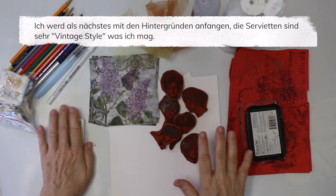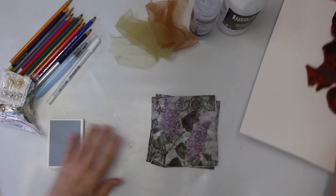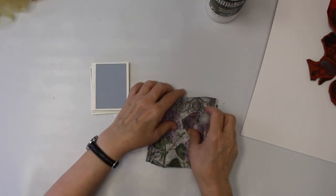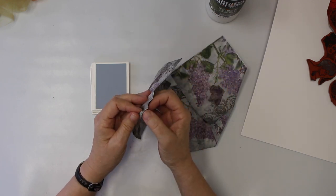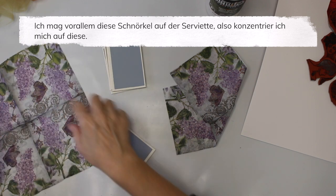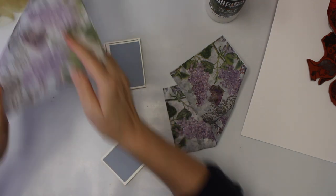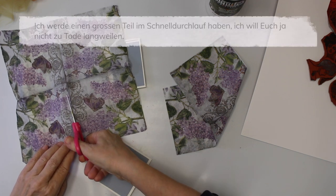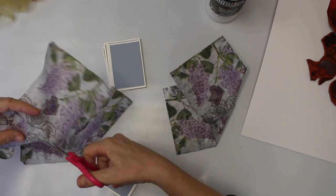I'm going to start first with the background for my ladies. It's kind of a vintage-y background, so I thought I'd grab a vintage-y napkin — that's what I found in my stash. I do like the scroll that's on it, so that's what I'm mainly going to use. I think I'm going to cut it along here, and there's going to be a lot of this process in the sped-up version so I don't bore you to death.